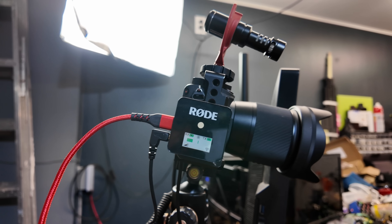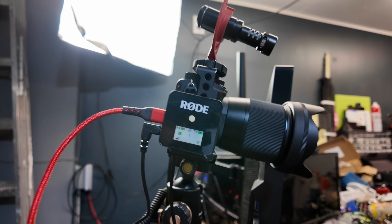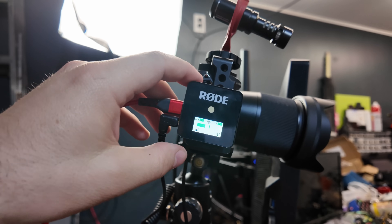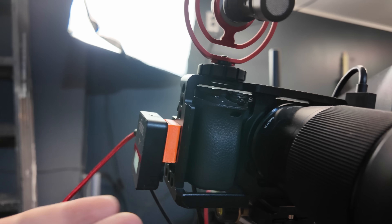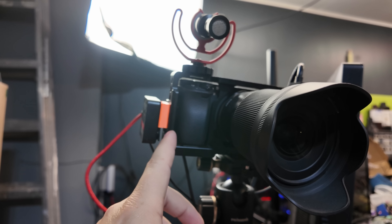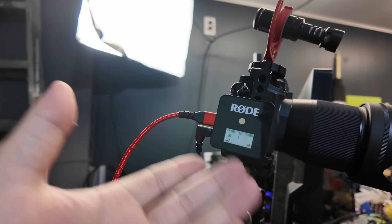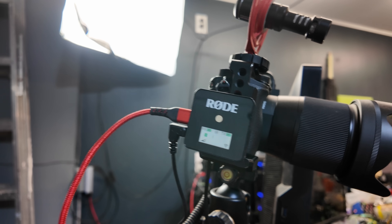And not everything has to be a super massive project. This is my camera that I use to stream from, and this is my Rode Wireless Go. I wanted a way to attach it to my camera, so instead of buying a cold shoe, I just 3D printed one. Yeah, you can buy them for like five bucks — they're not that expensive — but you can have this printed in like 30 minutes on most printers and you probably already have the plastic for it. It's just a cold shoe. Just print one.